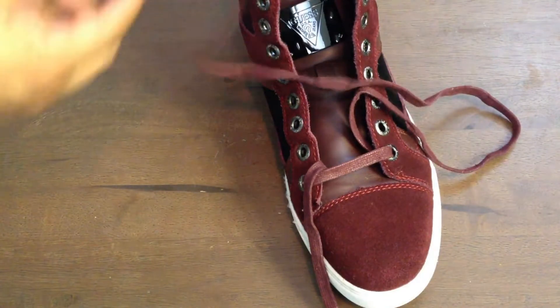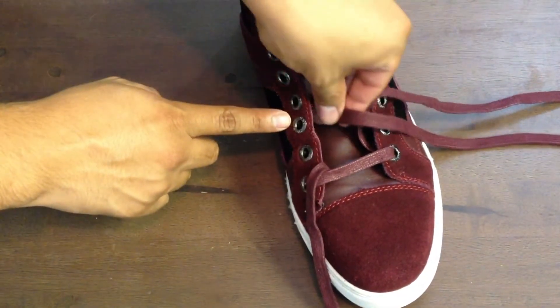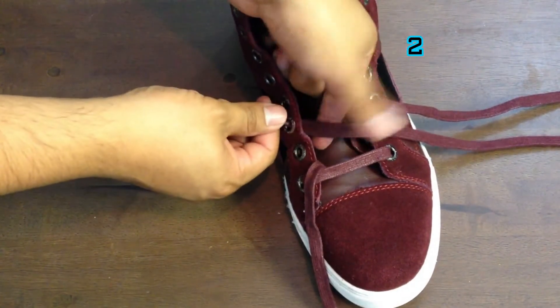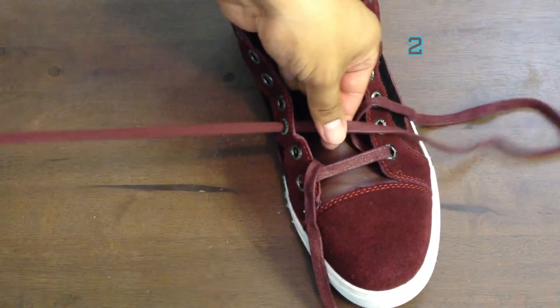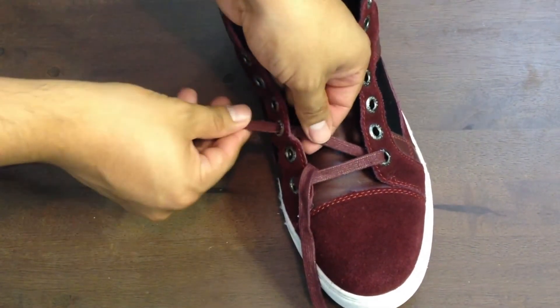For simplicity, let's number our shoelaces — left is going to be number one and right is going to be number two. We're going to start with lace number two going from that first hole at the bottom all the way to the third hole going diagonally.